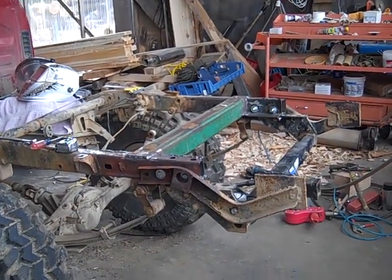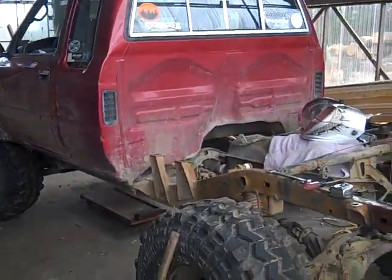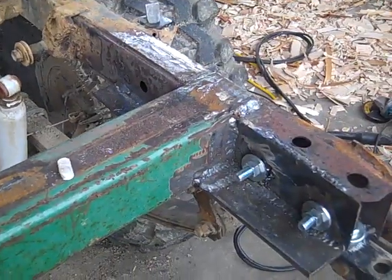This is the rust repair on the back part of the frame on my truck. Put a new crossmember in, shelf, inside wall, same on the other side.